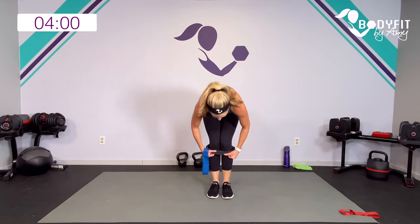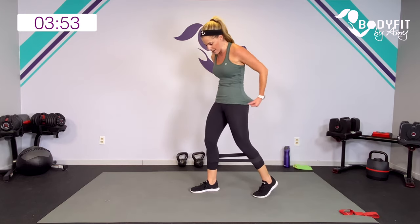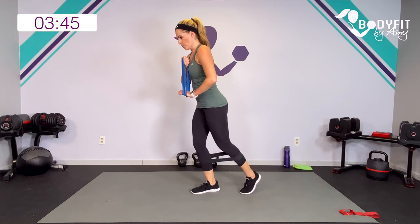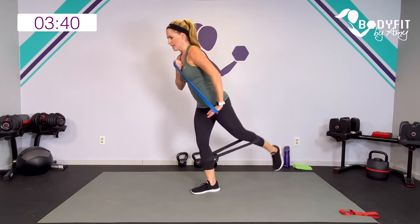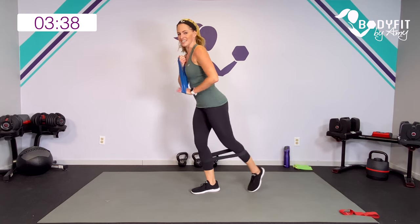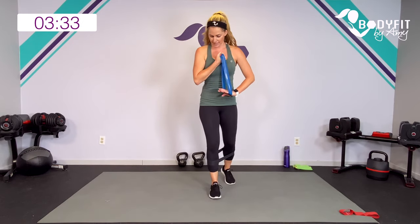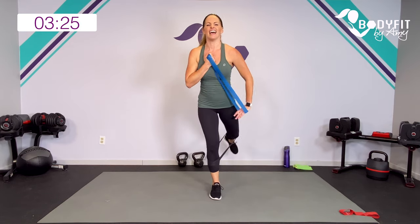Bring it up — band comes down to mid-calf. Remember, we're going to do a little lift for the glute, push down for the triceps, and then hold the opposite side for biceps. So biceps, tris, and glutes — 20 seconds each side. Push. Elbow extension, little hip extension — getting that glute. And then elbow flexion for the biceps on this side — keep that nice and tight. Switch it up in two and one.